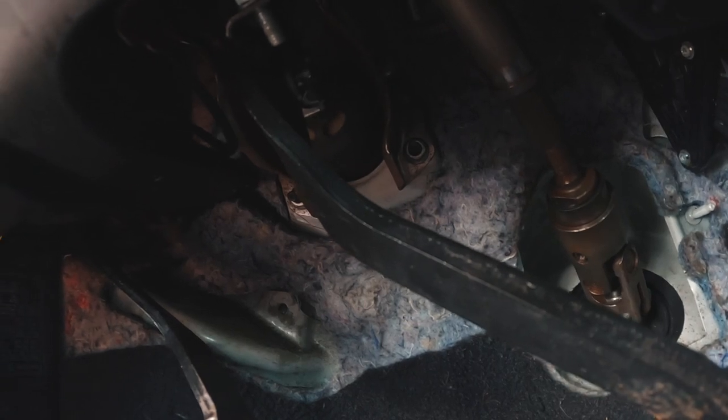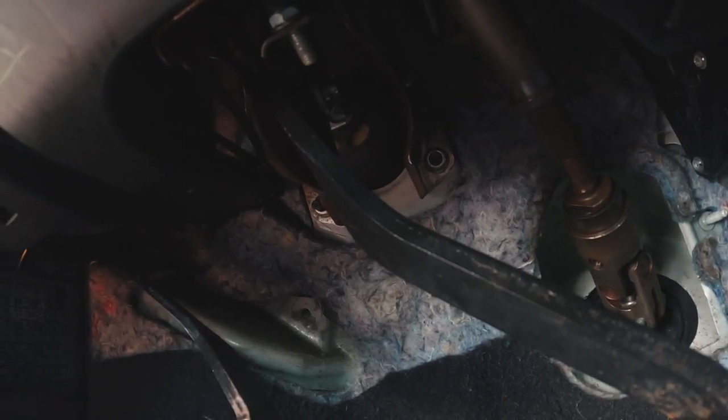Brake booster delete, baby! These nuts have got to come off. There are four nuts holding the brake booster to the chassis. I'll try my best to make this as instructional as possible, but if I fail to do that, just know that I love you.